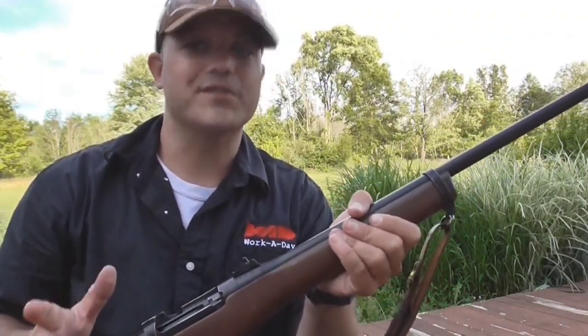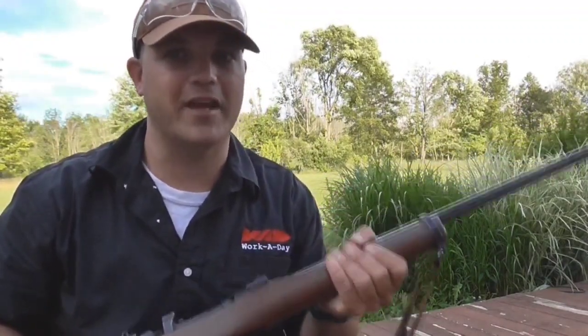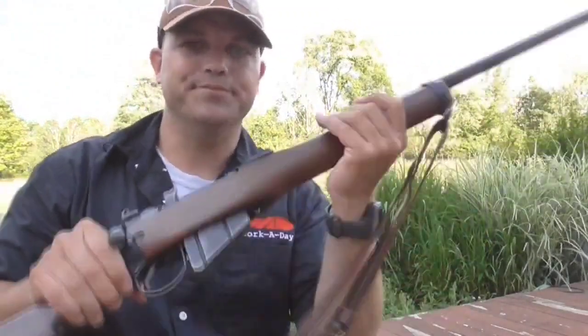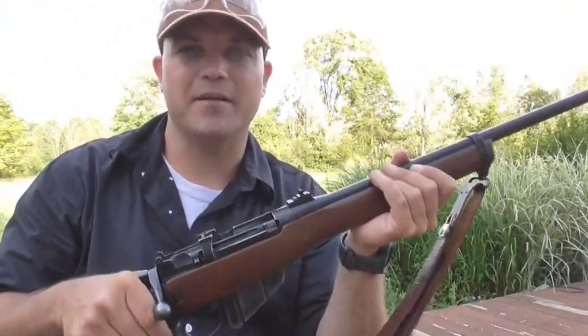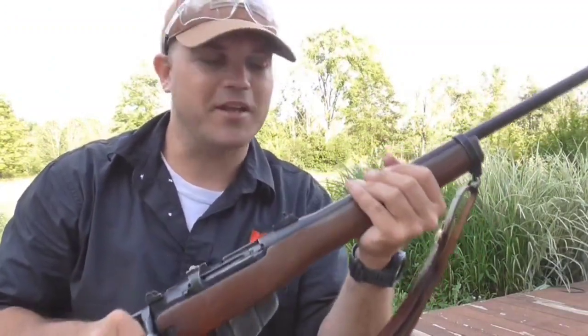Back in the day, hand-to-hand combat was fairly common, so a nice heavy rifle was very handy. And even sporterized, this thing is still pretty hefty. So imagine being on the Axis side and getting a butt stroke from this — nope, no thank you.